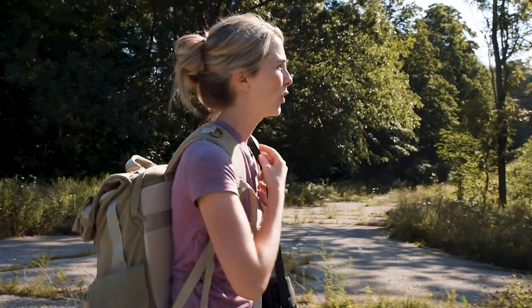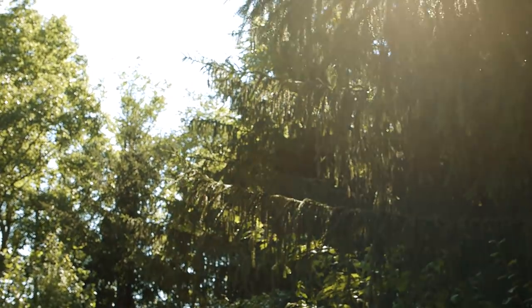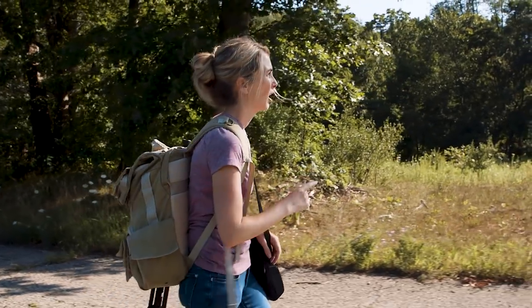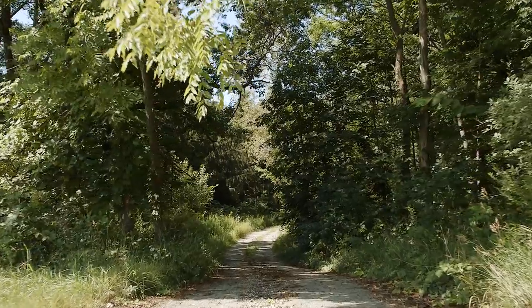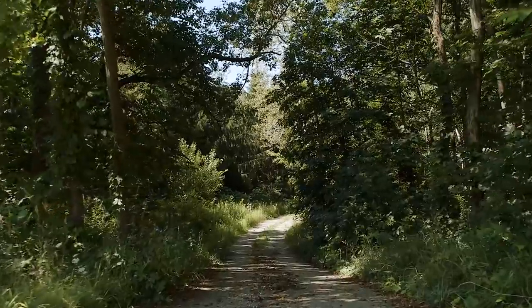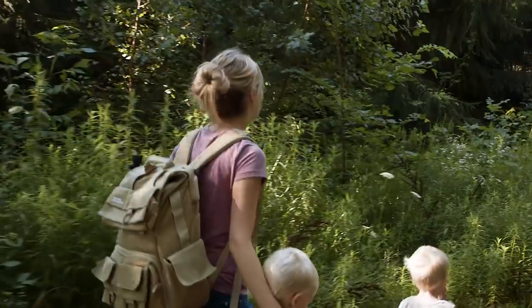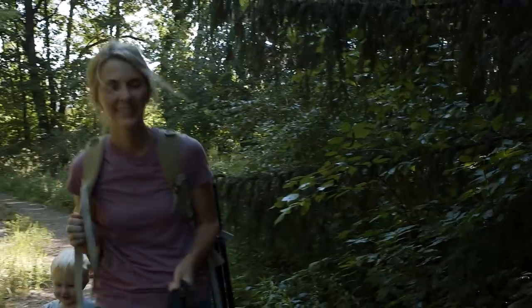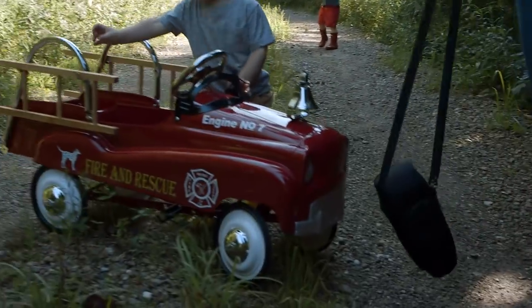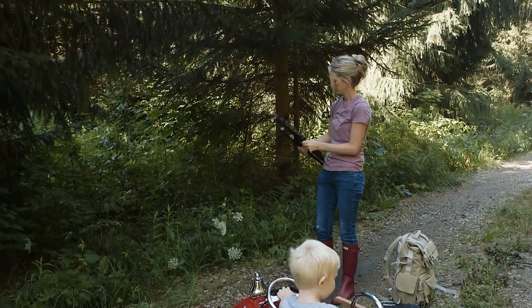I would normally not shoot during this time of day, so this is definitely abnormal for me to be out with my camera. As you can see, the sun is really high up. We're going to walk down this trail where we normally like to walk — my goal here is to create golden hour since we're out later in the day and the sun is a lot higher; it's not really ideal light.